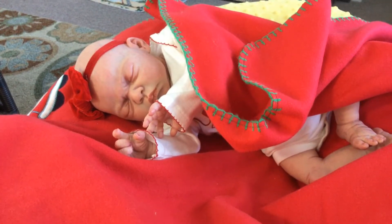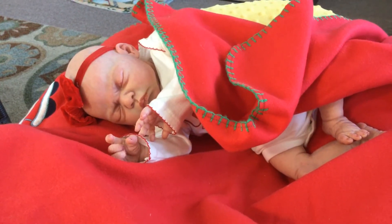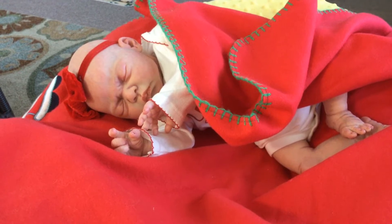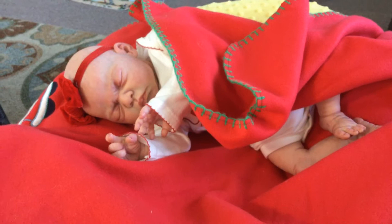Hi everyone, this is Linda with Linda's Babies and I'm here today to show you my latest creation. This is the Any Sculpt by Elisa Marks, and she is one of my most favorite sculptors of Reborn kits.